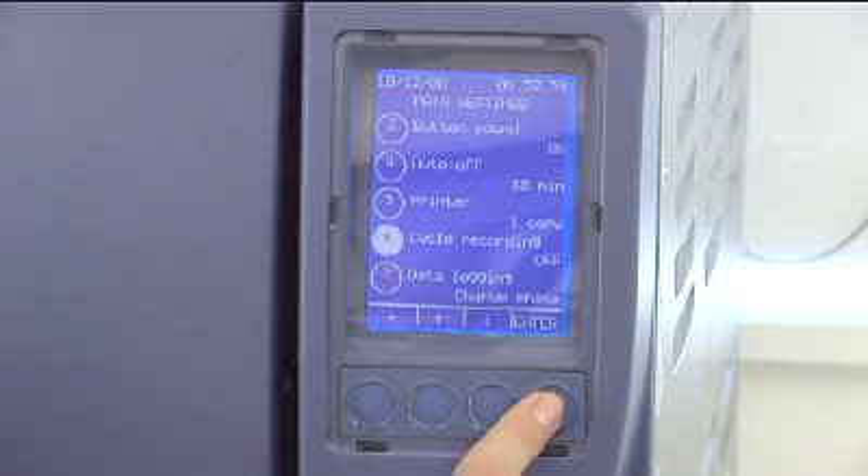Cycle recording can be stored to your Stericard or switched off. Please be aware, when enabling cycle recording, that the Stericard has a finite memory and will need to be regularly synchronized with your Cominox reader software or erased. Data logging can be changed to give you an update each minute or at each phase change. This option is very useful when servicing the Stericlave or diagnosing its status. We recommend the change of phase option for normal use to minimize printer paper usage.